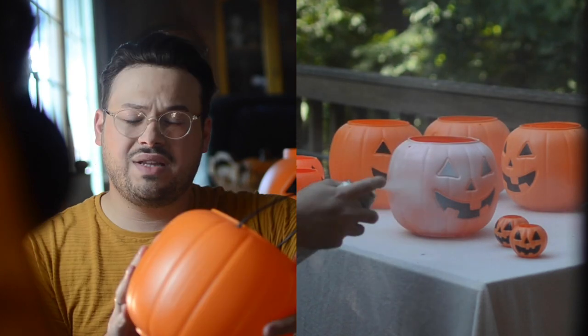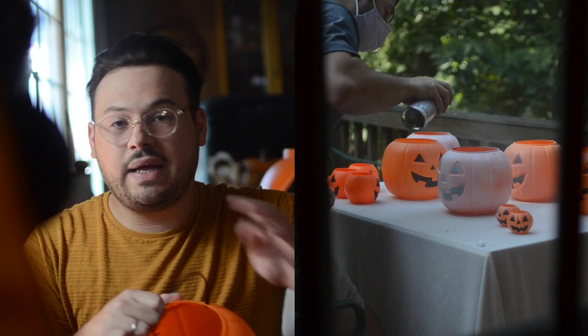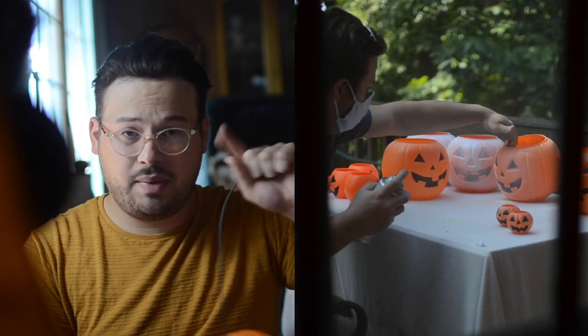The first thing you have to do is you have to prep your plastic pumpkin. There are a lot of different ways you can do this. I just decided to spray paint mine. I also went ahead and cut off all of the handles because I didn't need them, and I am going to be replacing them later.